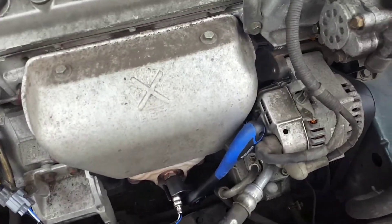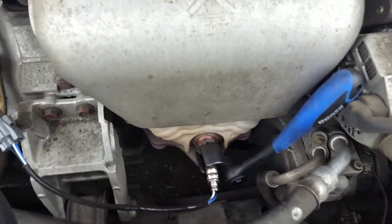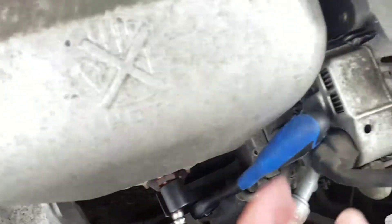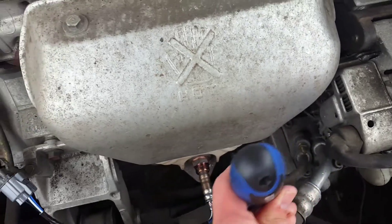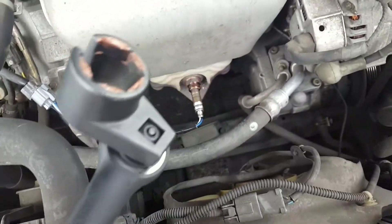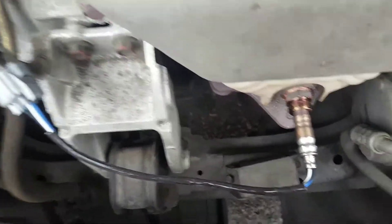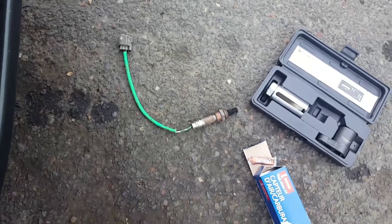I just changed the sensor cable on my Honda Accord. This is the tool I used, and that's the cable that needs to be replaced. This is the old one — it was two hundred and twenty dollars.